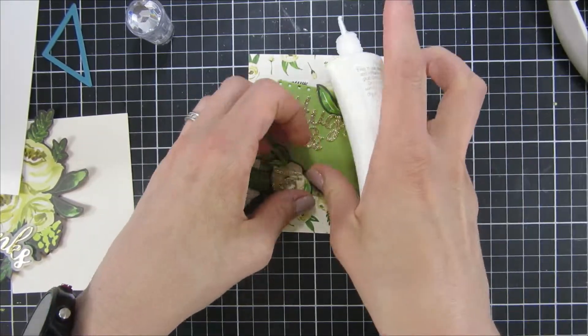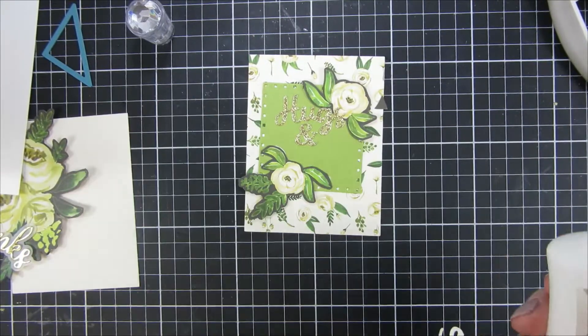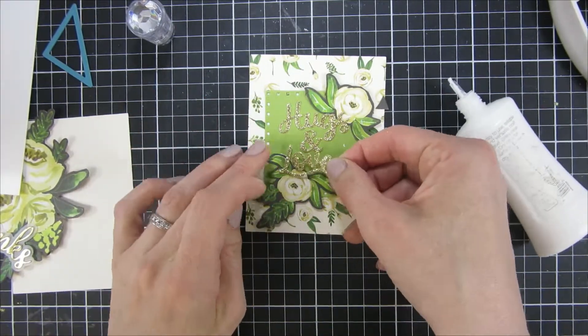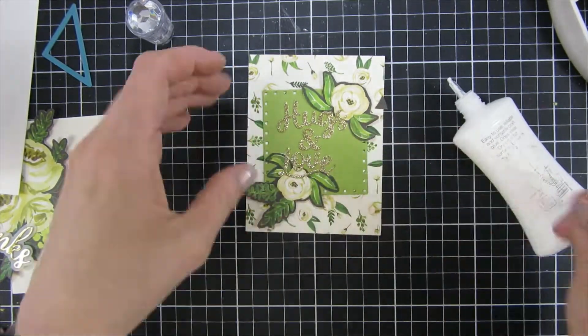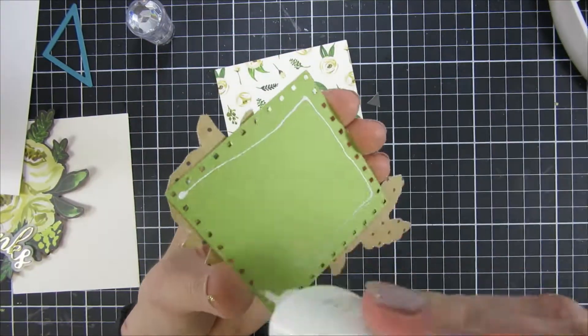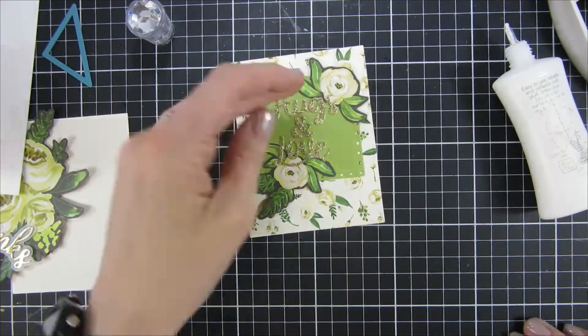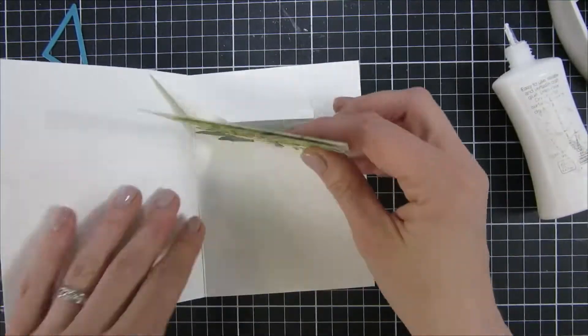Super easy to create a card when you're using pattern papers and a fun die set like this. I just love how this turned out — if you follow my channel, you know I love easy interactive cards like this, and this was a really fun one to create.